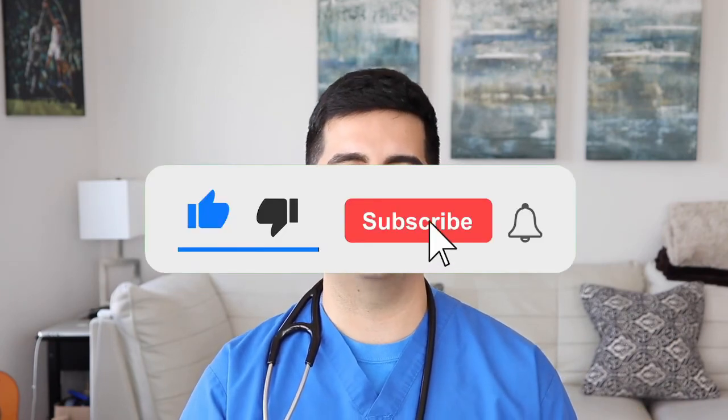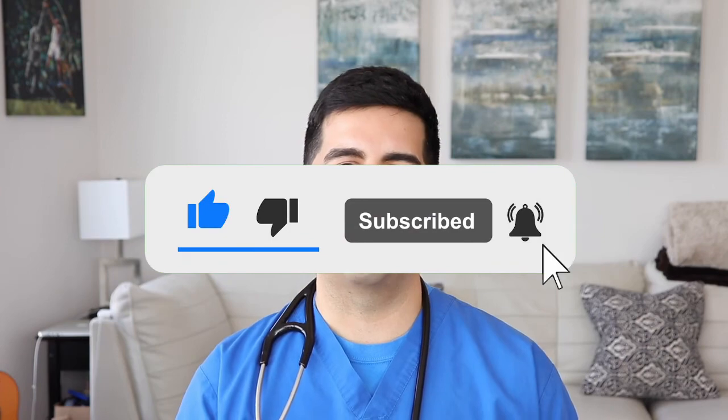Straightforward episode. Hopefully that was valuable to you and as always please remember to like, comment and subscribe below. I look forward to hearing your thoughts and I wish you all the best. Stay safe.